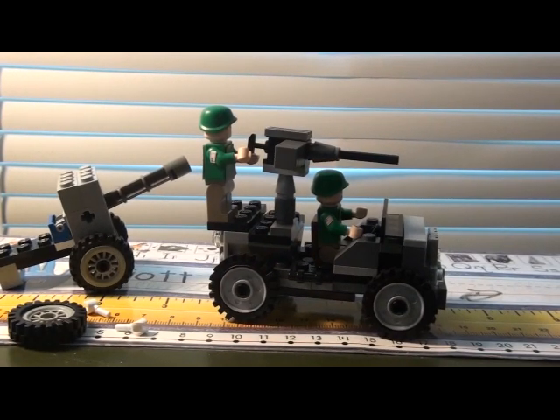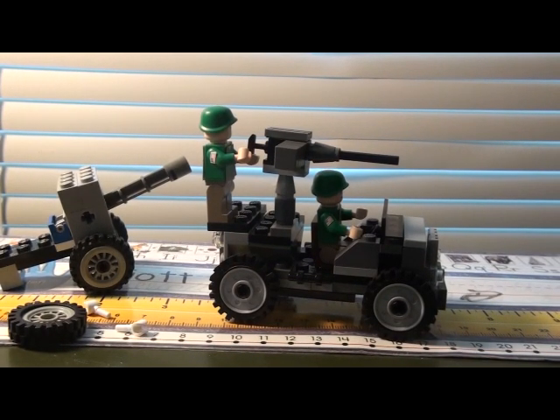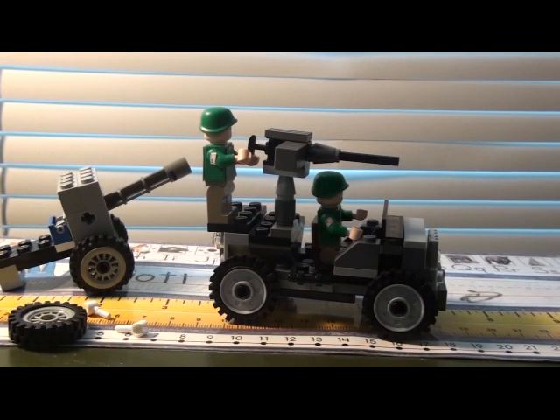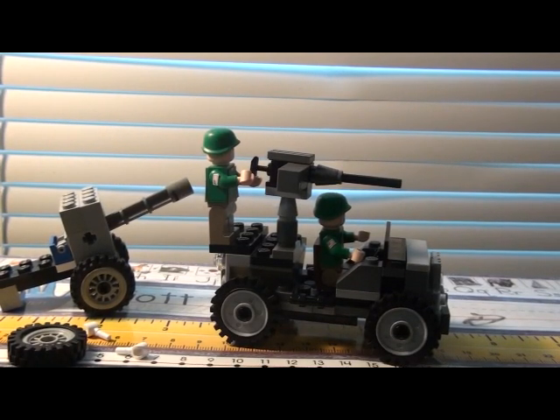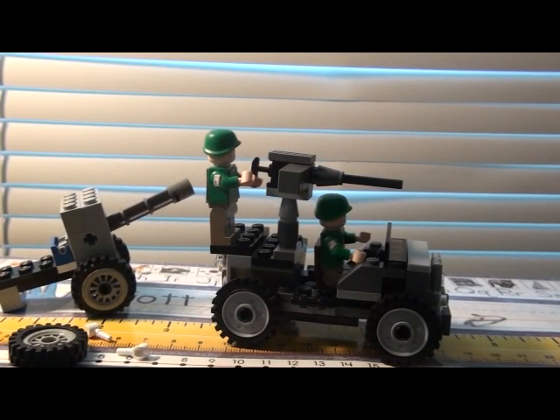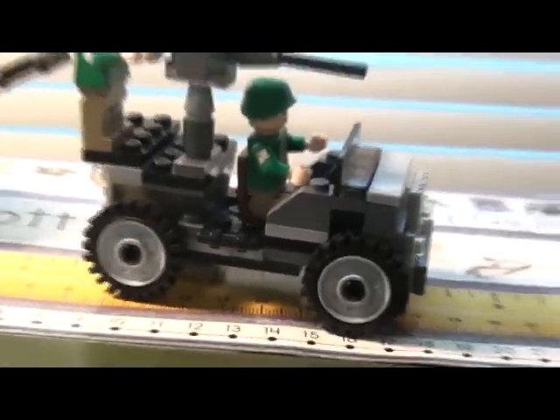Hello, this is Lego Guy 830. Right off the bat, you'll notice I don't have the Lego bases there — I'm using them in something else. I'll show you now. I have it on my Lego setup. I actually have 20 guys now — I got two more: one German and one more American.